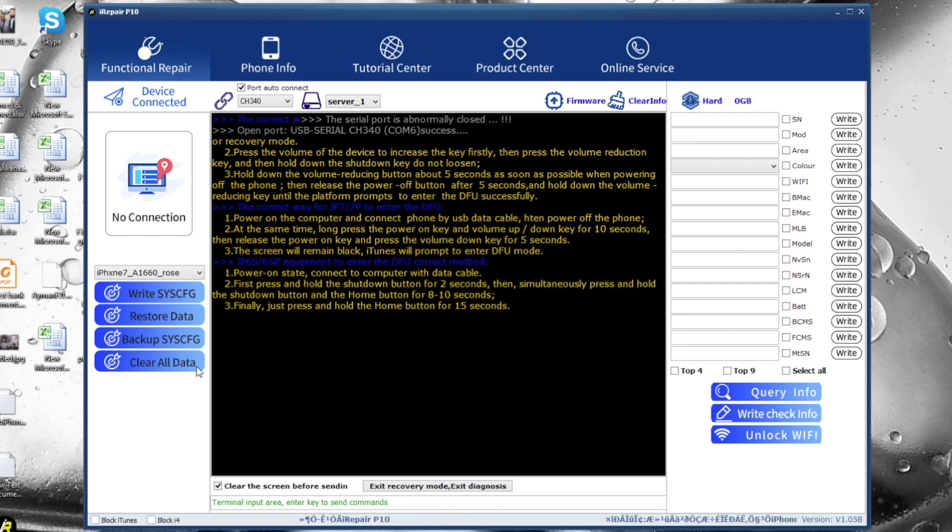We can also clear all data — this formats the NAND chip and fixes iTunes errors like error 4013 if the phone has corrupted partitions or data. From here we can do a Query Info to read info from the NAND chip, and with Write Checked Info we can select and change only specific data fields. There's also a Wi-Fi unlocking feature — previously you had to disassemble and remove the NAND chip to unlock Wi-Fi before swapping the chip.